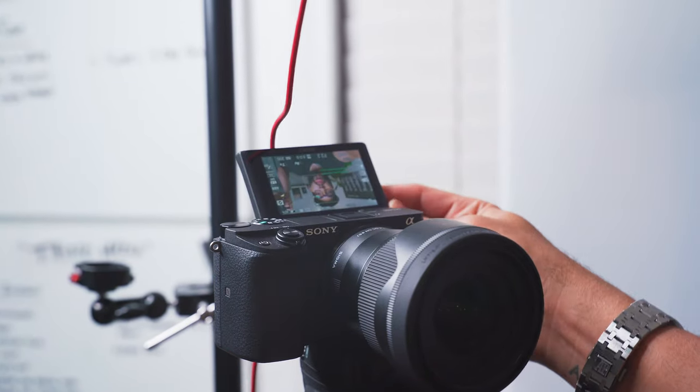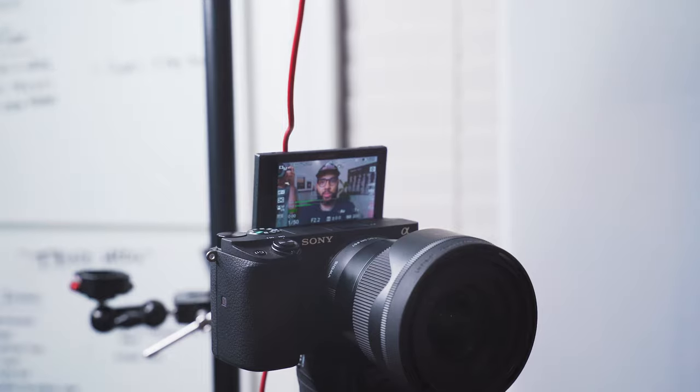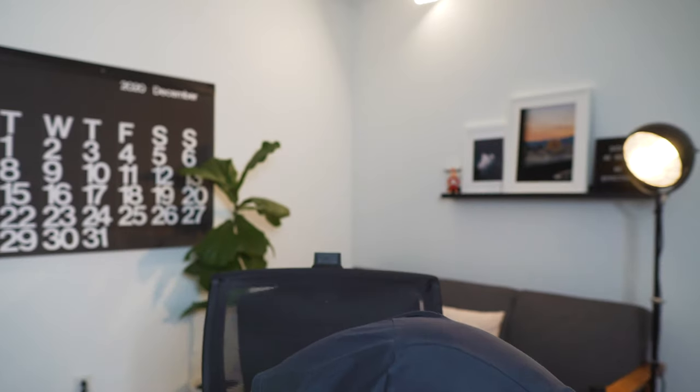Some of the best cameras for YouTube are the Sony a6400 and the a6600. Both cameras are great because they have flip-out screens, they shoot incredible 4K, and they have incredible autofocus. In this video, I'm gonna show you the easiest set-it-and-forget-it autofocus settings so you can be super sharp and crispy every time.